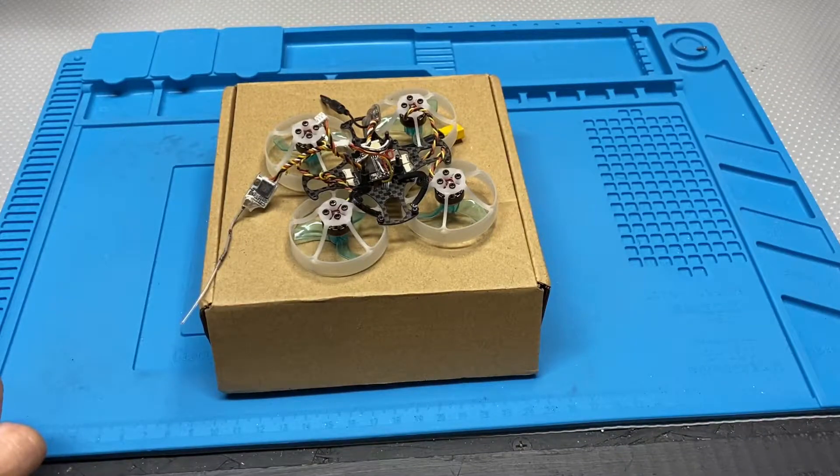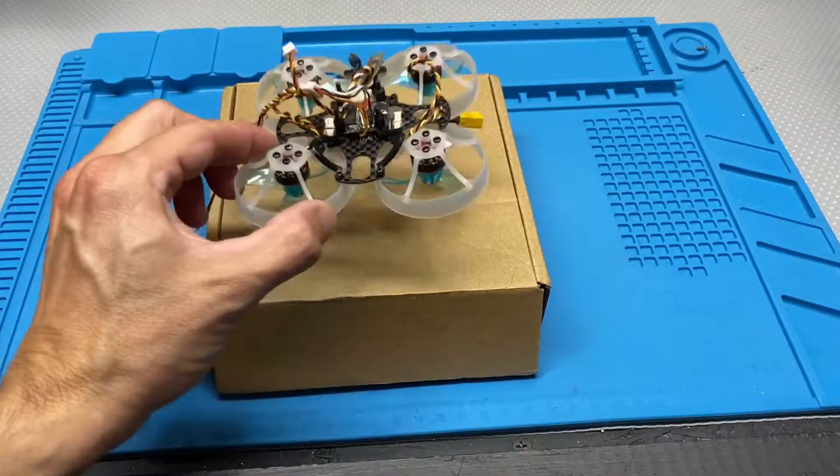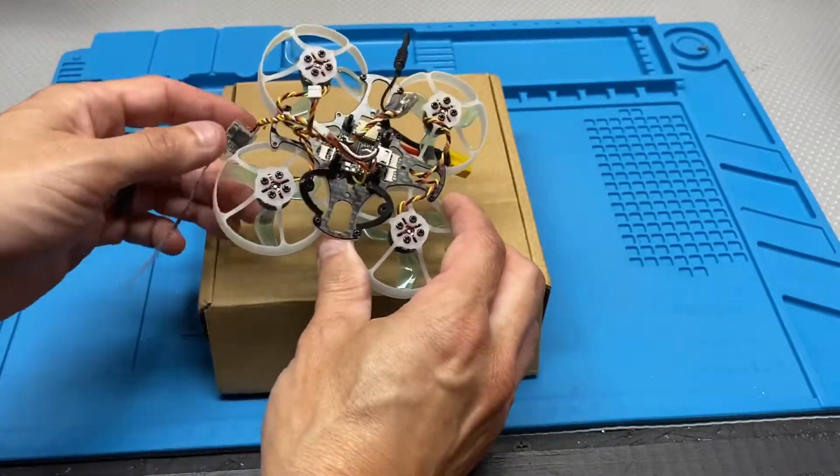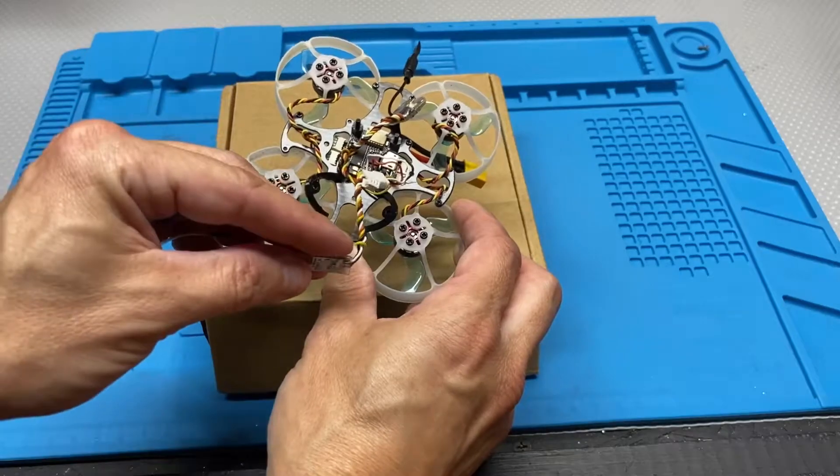What's going on, Fleabag FPV. So I got the tiny pusher, and I recently had a crash — I'll insert that clip down below.